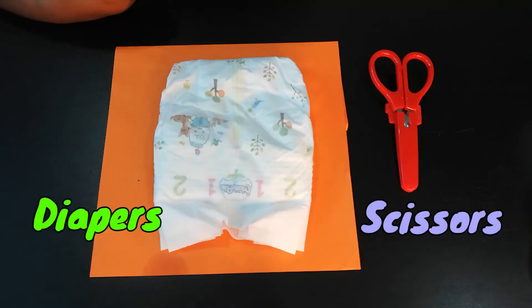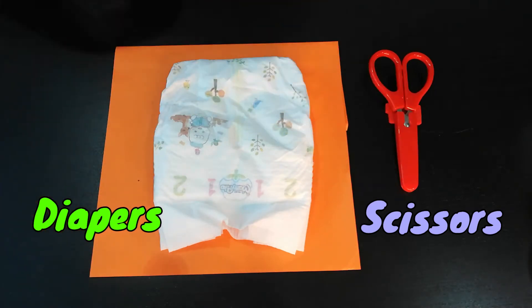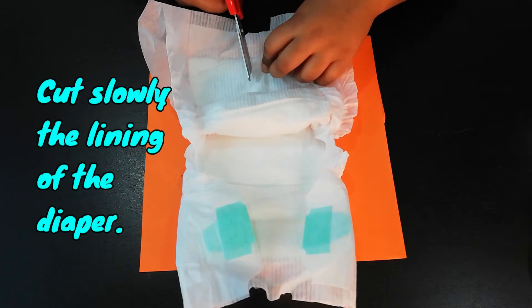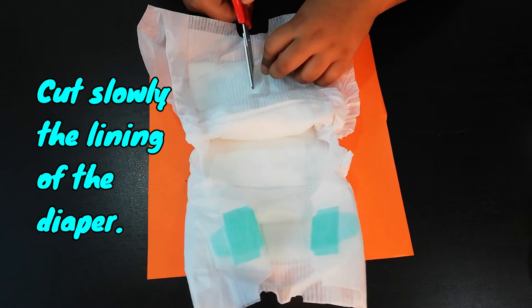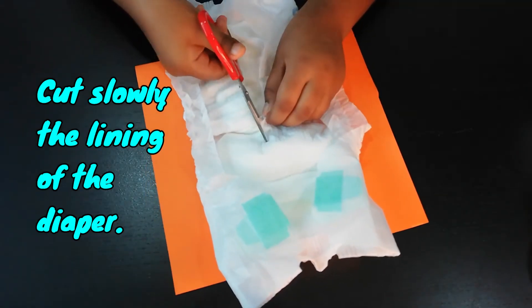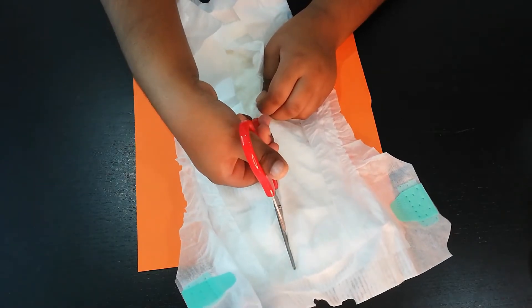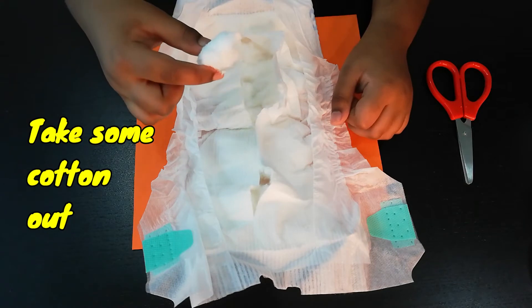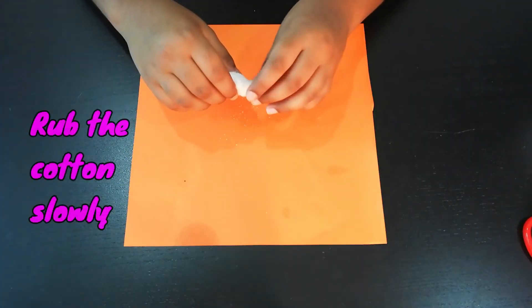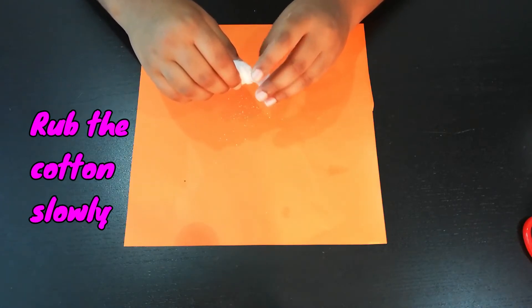All we need is some diapers and a scissor. Carefully cut through the inside lining. Take some cotton out, and carefully rub it slowly — you can see some small tiny beads falling off.